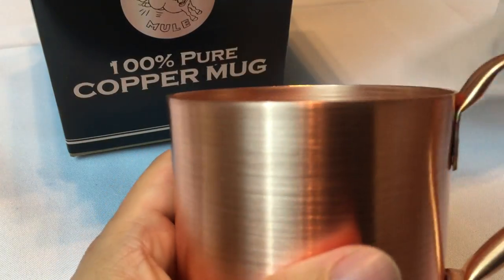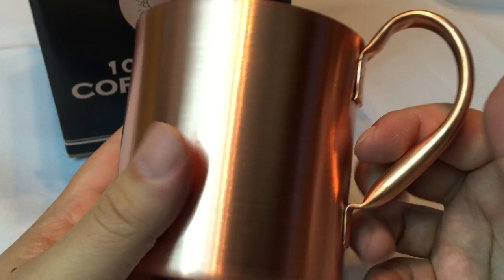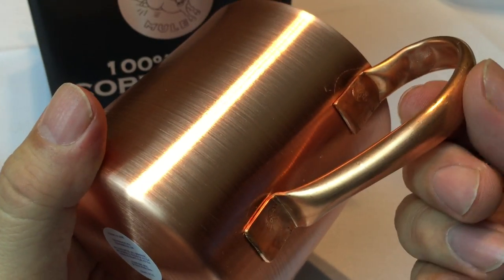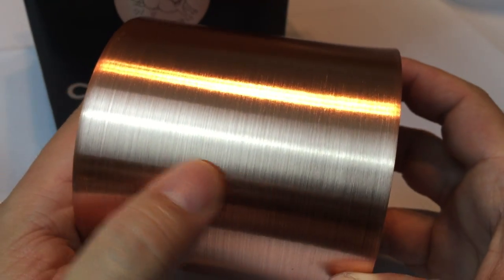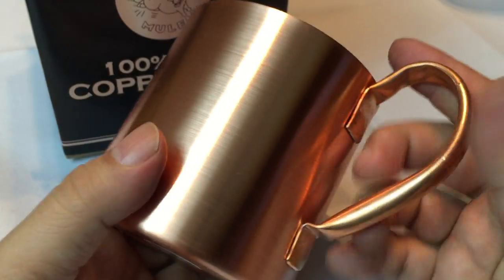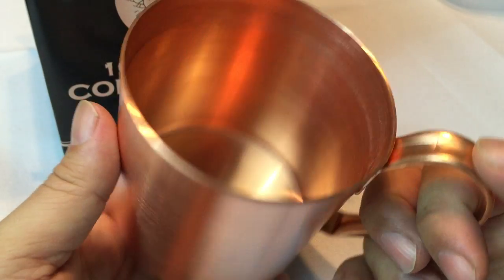Now let's take a look at this thing because I'm looking at it for the first time. Nice size mug — very large — and kind of a tube handle here that's crimped and then soldered or welded on. This is not a hammered finish; it's a smooth finish but it kind of looks like it's spun. You can see a grain here, and I have a hammer-finished mug which is wonderful, but I wanted the smooth one because in many ways it's almost a little more elegant, a little more formal.